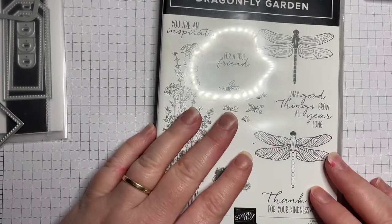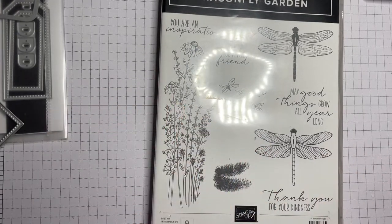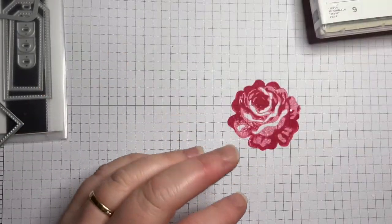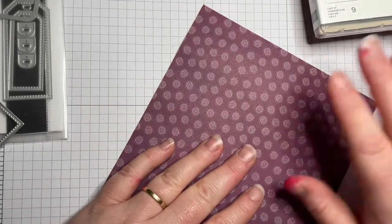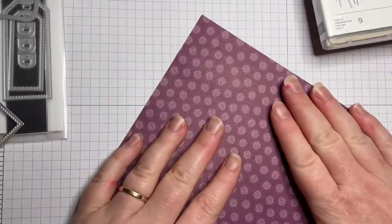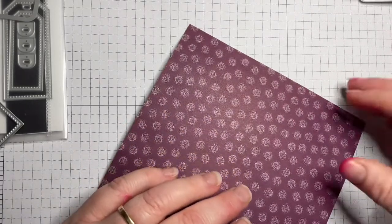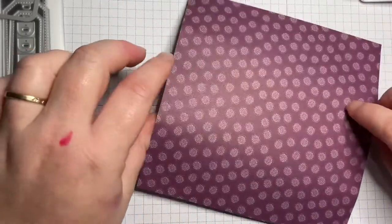Dragonfly Garden is a set that in my collection I don't really use as much as I probably should. I know I have ladies at social stamping that love the dragonflies — they regularly ask me to bring dragonflies. I'm more of a butterfly person, but we're going to use this set today. We're also going to use some retired designer series paper. When it was available it coordinated with Dragonfly Garden and has the matching dragonflies. It's retired now, so your best bet would be a destash site, but you can do this project with any paper — I'm just using up leftovers.